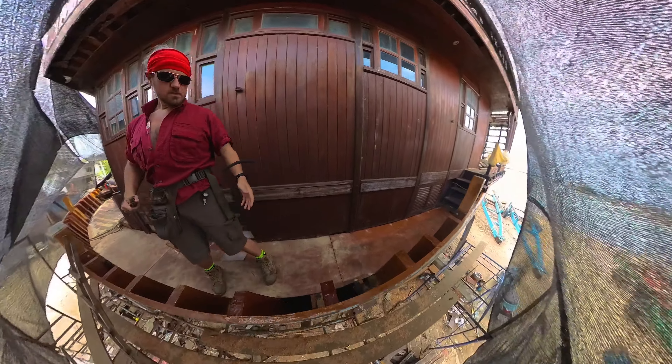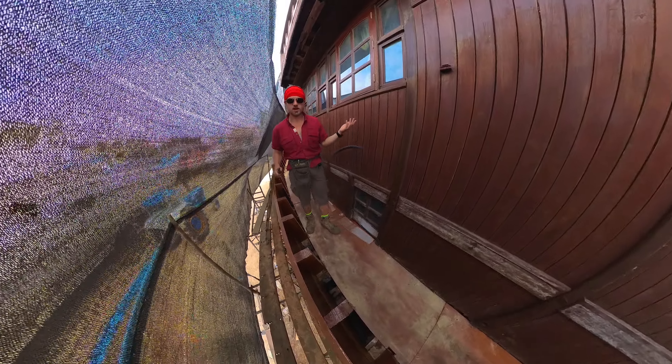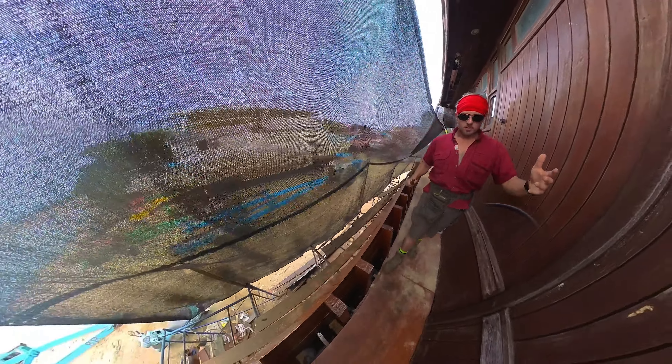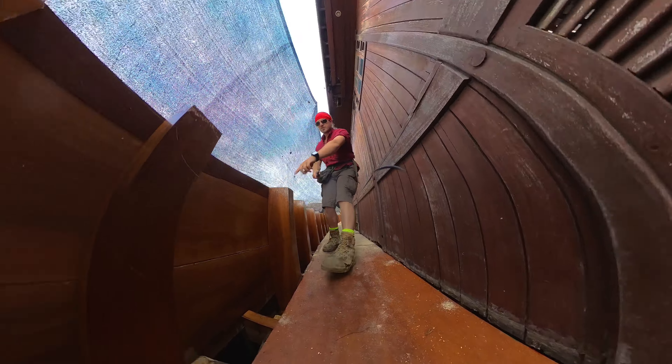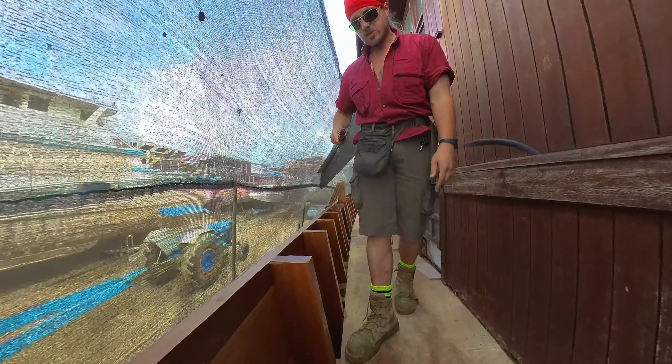I guess here at least you can see - because I'm remembering the last video was just stories on my phone and stuff. Up on top now, and you can see down here on the bottom where they've laid all this plywood in, and you can see over there some of the fiberglass resin and up on top of here where they're giving it that initial coating.